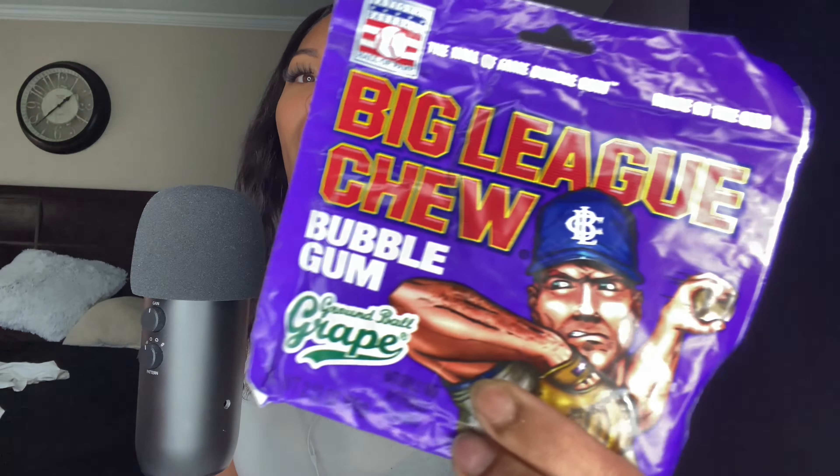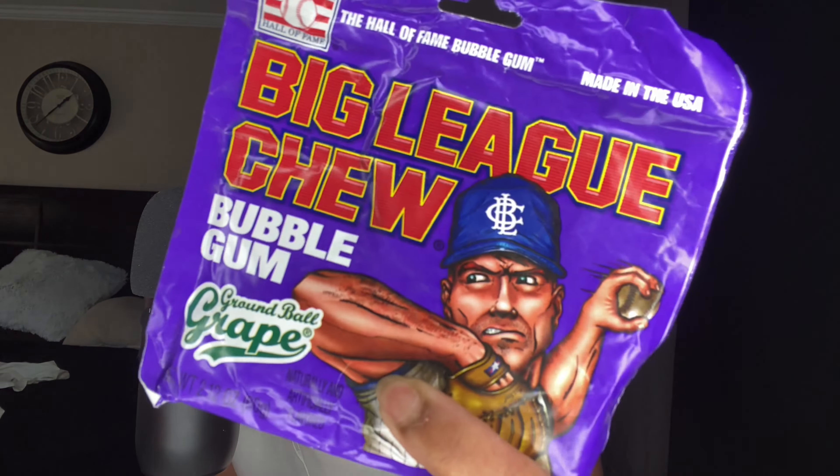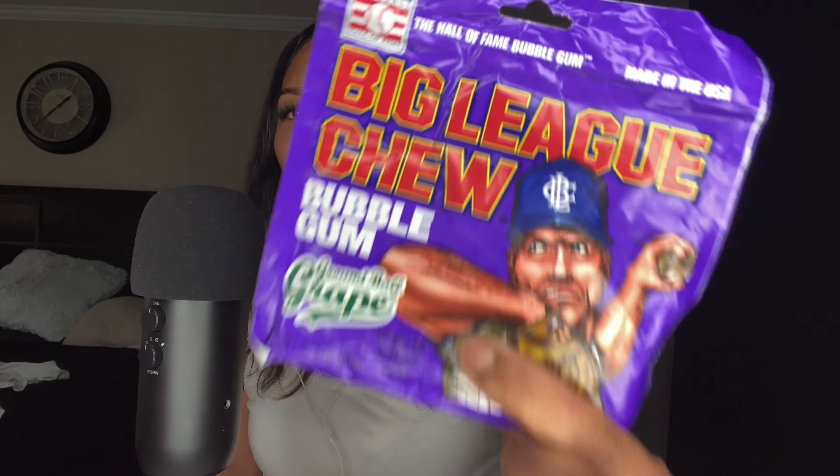I know it's been almost two weeks, but your girl is back! I got some bubble blowing, gum chewing, bubble popping, gum smacking to do for you guys today. Long overdue — Big League Chew bubble gum, requested by one of my supporters. Thank you so much for requesting this, and I'm sorry I'm just now getting to it, but I got two packs.